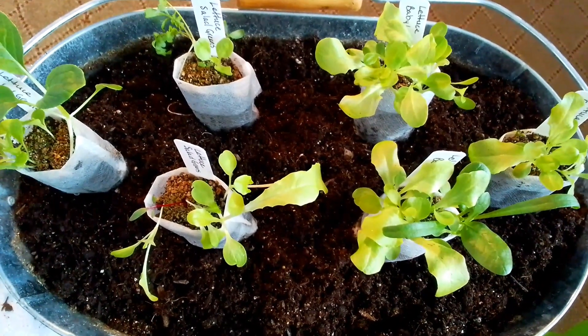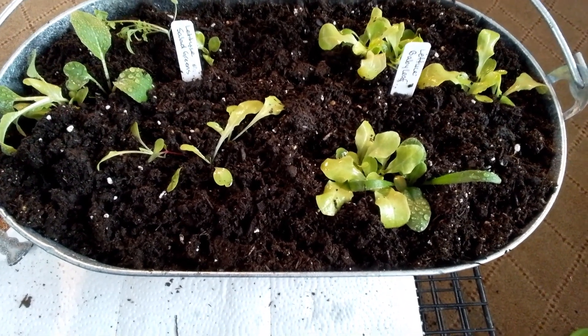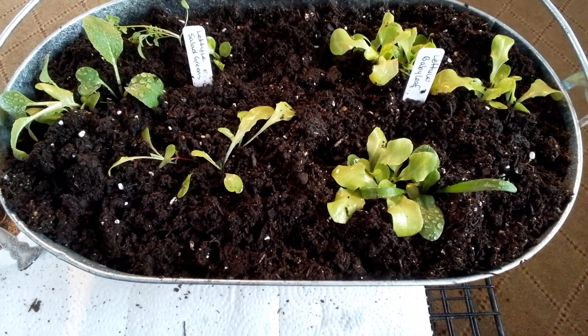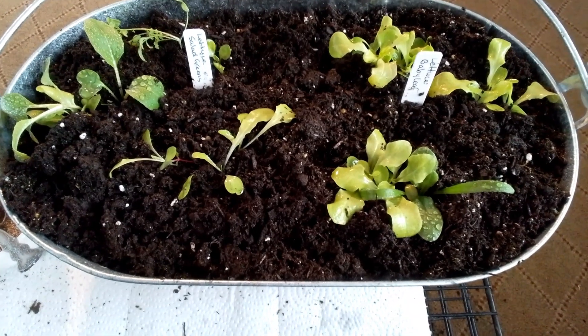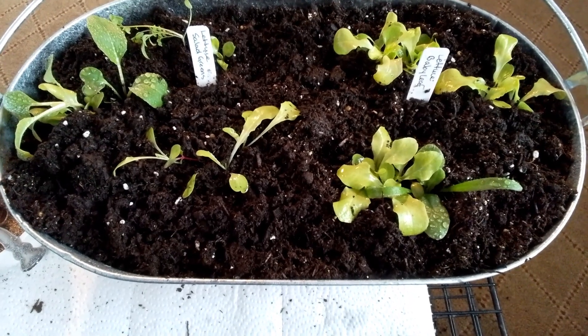Salad greens are ready to go. Another point on these little grow bags — I know I would have destroyed this lettuce trying to transplant it, but I just popped it in, put some soil around it, and it's good to go.